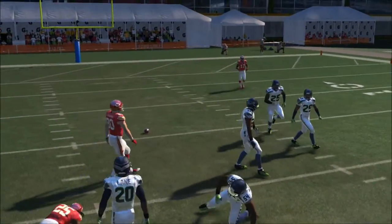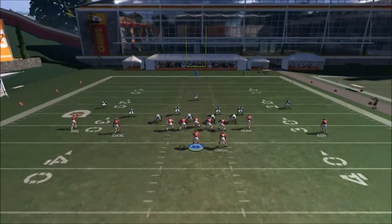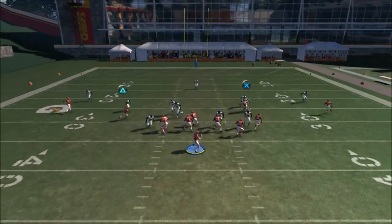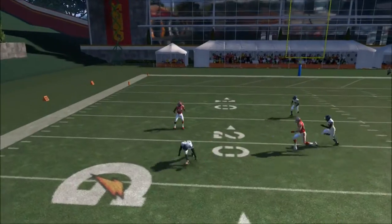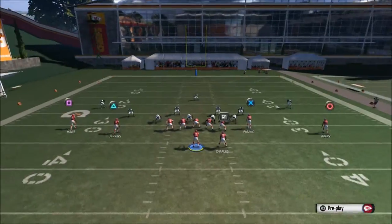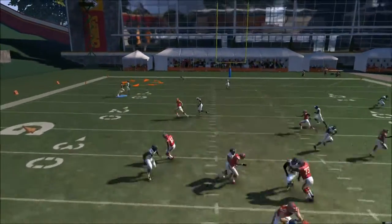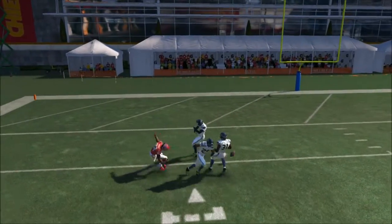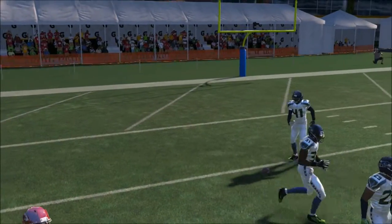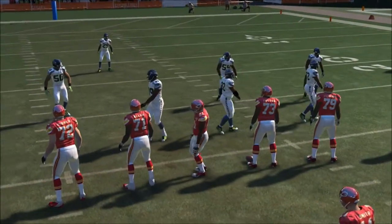Let's run it one more time. I'm going to be showing you the zone and the man coverage. This is actually man-to-man. We also have the hitch route — just be careful with the timing you throw it, because sometimes those corners read pretty well. We can also do a rocket catch, but the receiver didn't catch it because Seattle Seahawks has a pretty good corner. Let's go to zone coverage now.